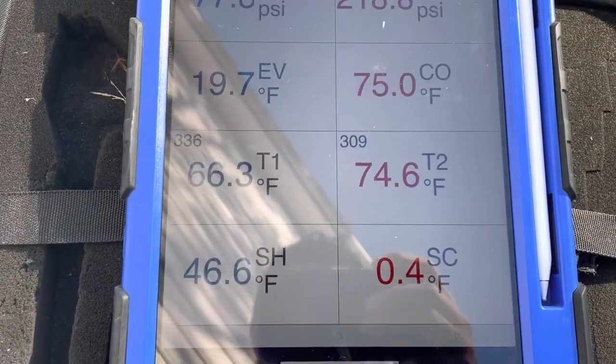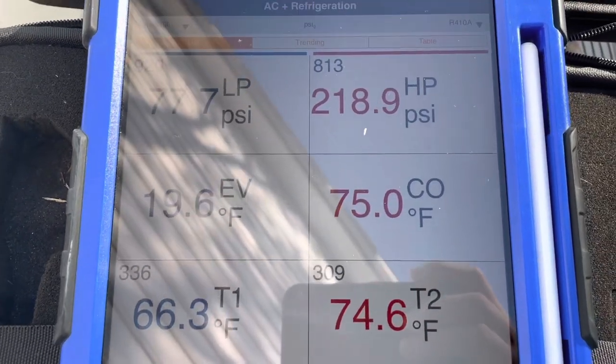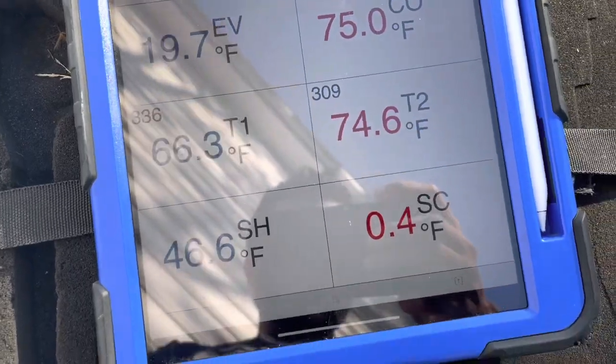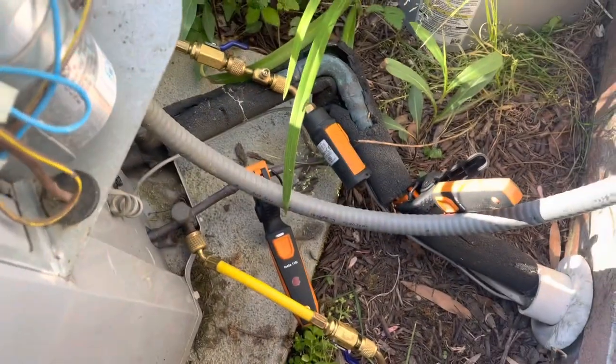She's right low — I'd say she'd take at least two or three pounds. So before we do anything, let's shut it off. Let's take a look and see if we see any signs of oil anywhere, and we'll run around her with the leak detector. We'll probably check the indoor coil too.